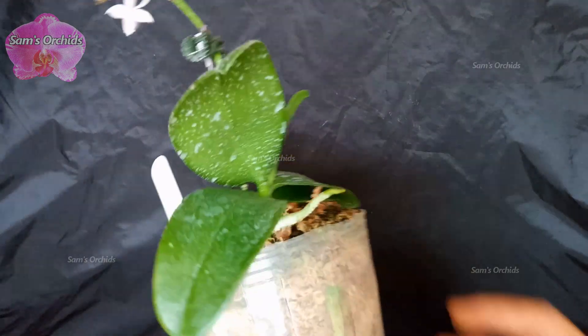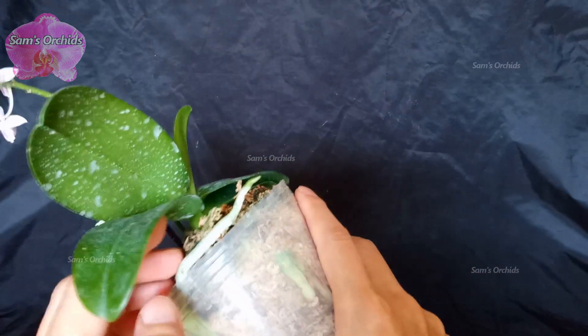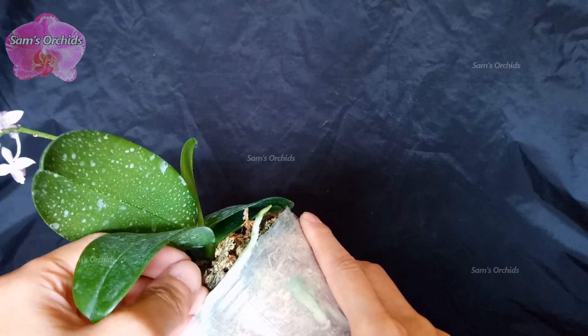Now we can guide the root back into sphagnum moss, so that the root can absorb the moisture and fertilizers retained in the sphagnum moss.